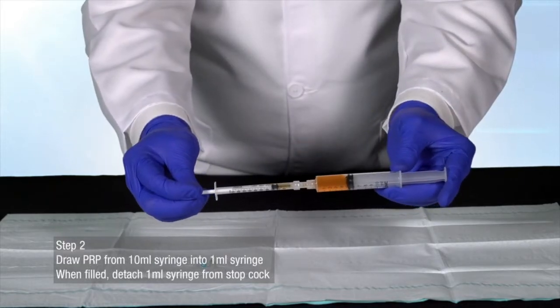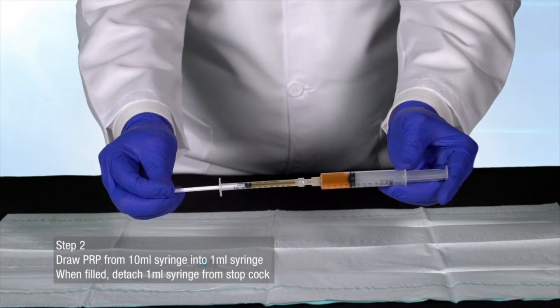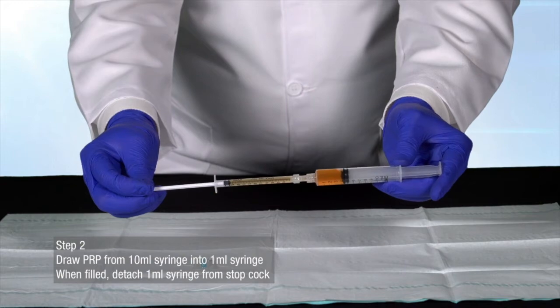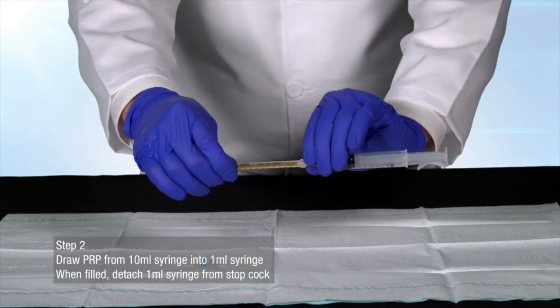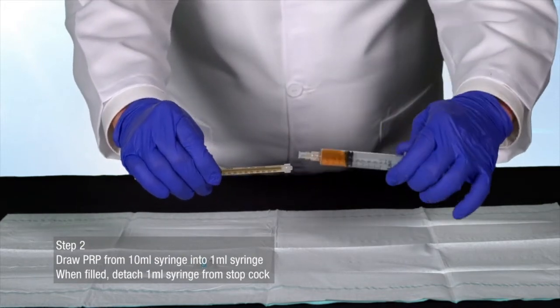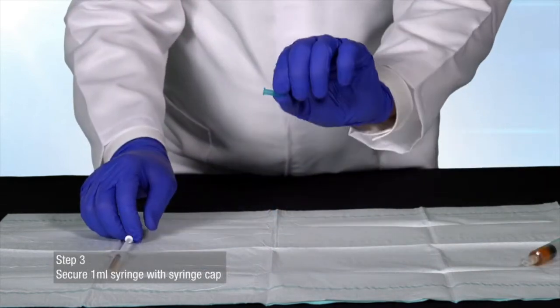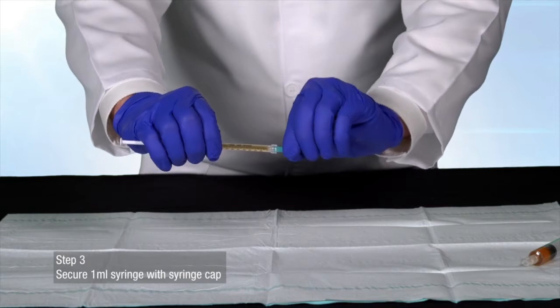Draw the PRP from the 10 milliliter syringe into the 1 milliliter syringe. When filled, detach the 1 milliliter syringe from the stopcock. Secure the 1 milliliter syringe with the syringe cap.